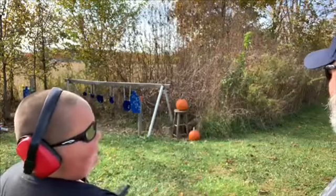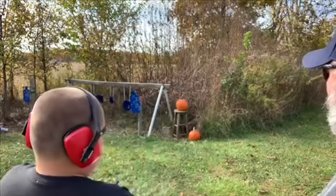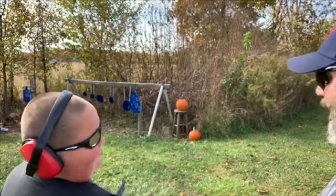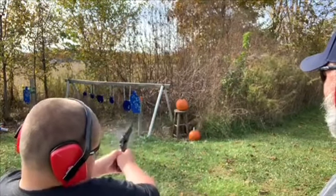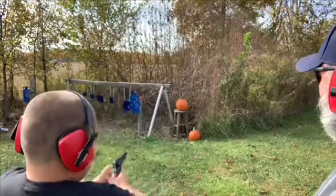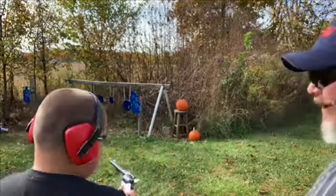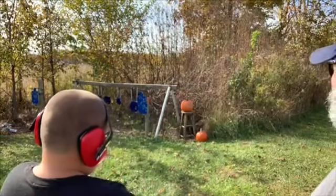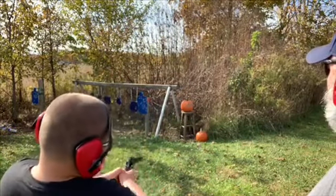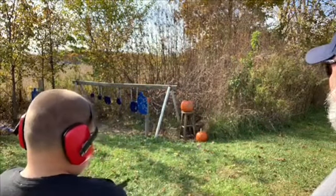I think you shot the stool — aim right at that pumpkin. Nope, you're going over it. Last time I did that's what happened — I aim right at the center. Gotta aim a little low. All right, he's going to give it a try again. Looks like you're still going high — put the tip of the barrel down a little more.